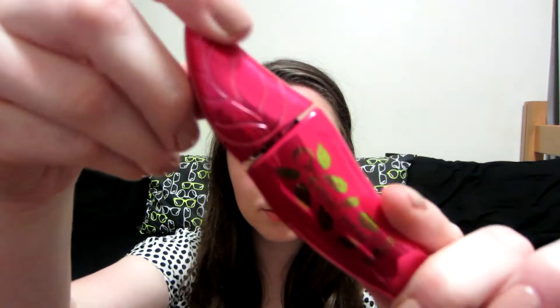Now taking a liquid liner — this one is from L'Oreal, I'll have all the products listed down below. I just did a sort of thin line above my upper lash line. Sorry that you can't really see this part so well; I was looking at the mirror.